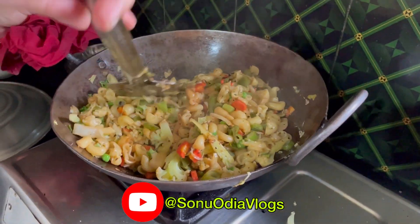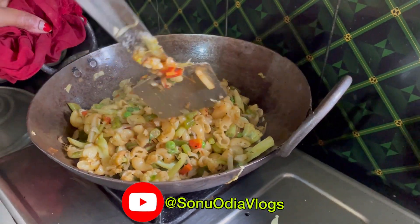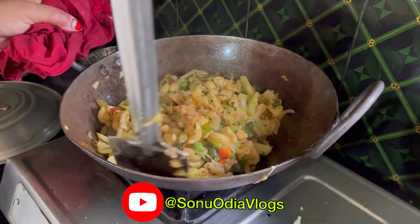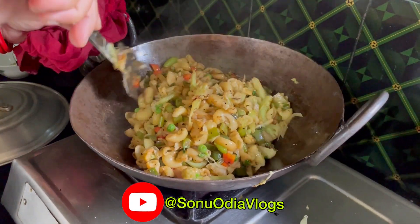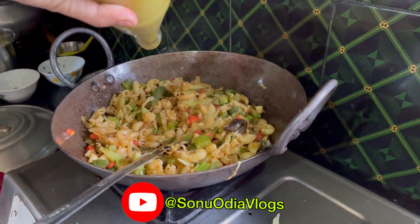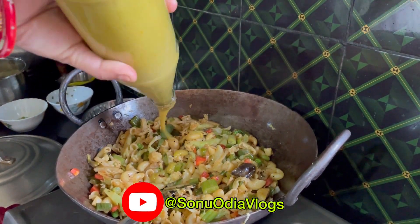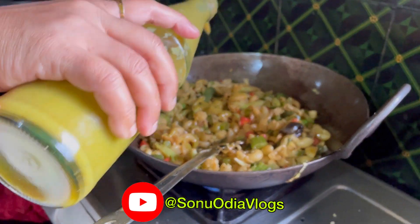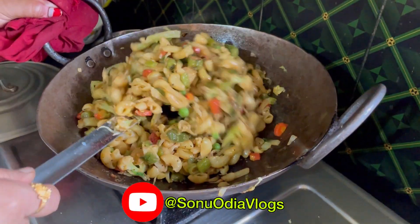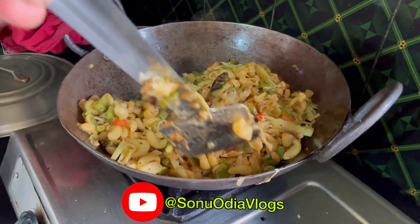Add the water. Add the salt and add the chili sauce. Chinese salt.